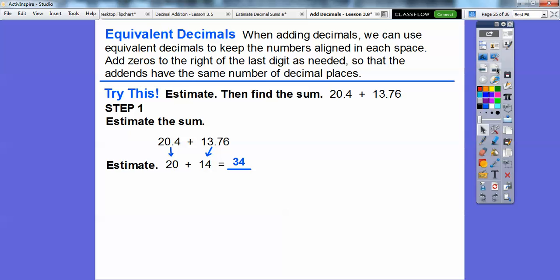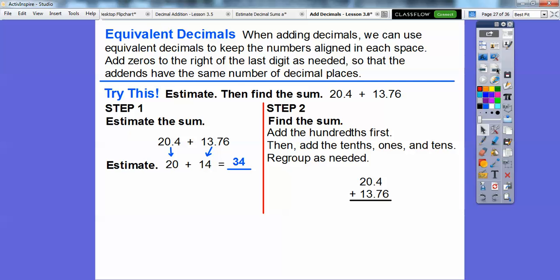If we get an answer around 34, it should be pretty close. So let's first add the hundredths: remember, 20.4 is the same as 20.40, so we've added a 0 to keep the decimals aligned. Now we have the hundredths, tenths, ones, and tens lined up. So 0 plus 6 is 6. Now we add the tenths: 4 plus 7 is 11, and we regroup the 11 — there's the 1, and then the regrouped 1. Now we add the ones: 1 plus 0 plus 3 gives us 4. Then we add the tens: 2 plus 1 gives us 34.